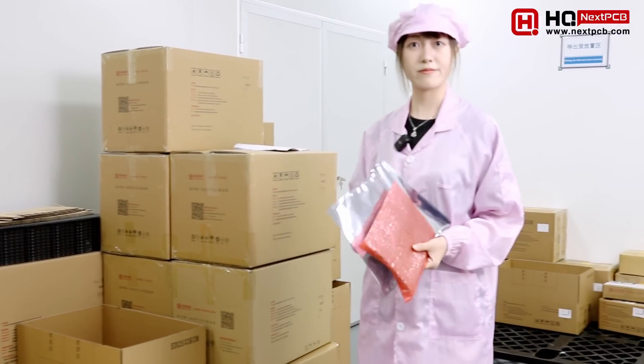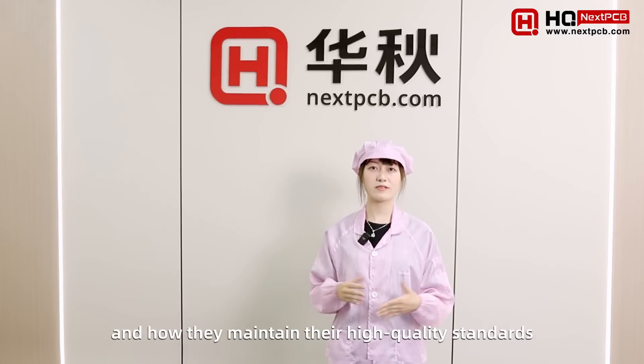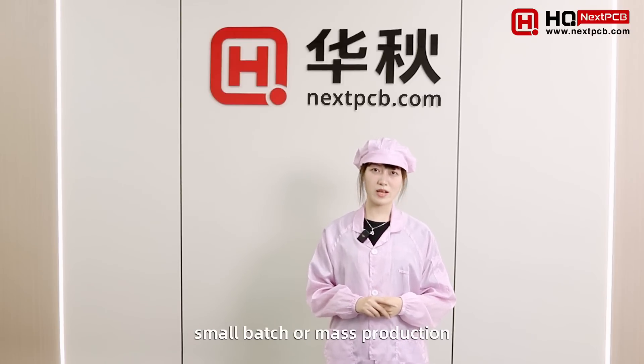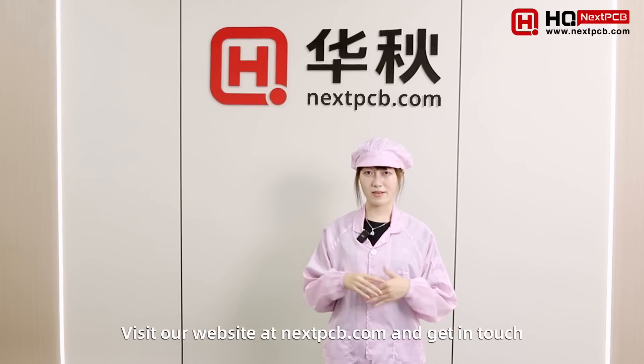Now you know how PCB assembly works at NextPCB and how they maintain high quality standards. Whether you need prototype, small batch, or mass production, make the right choice and choose NextPCB. Visit our website at nextpcb.com and get in touch.